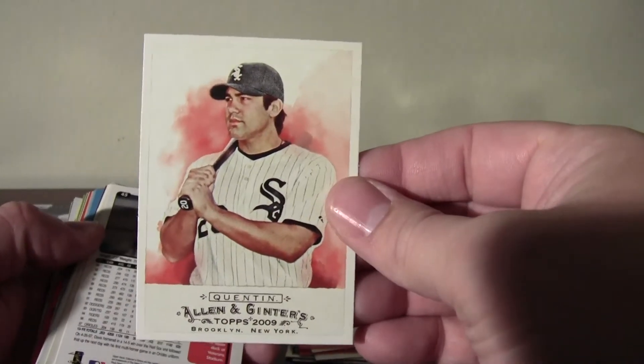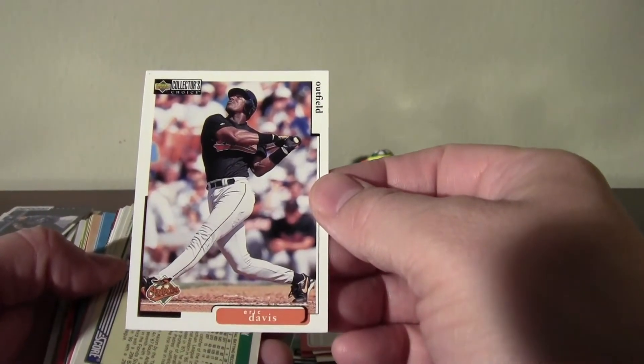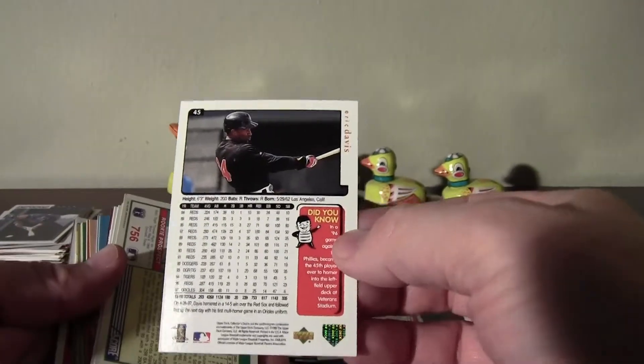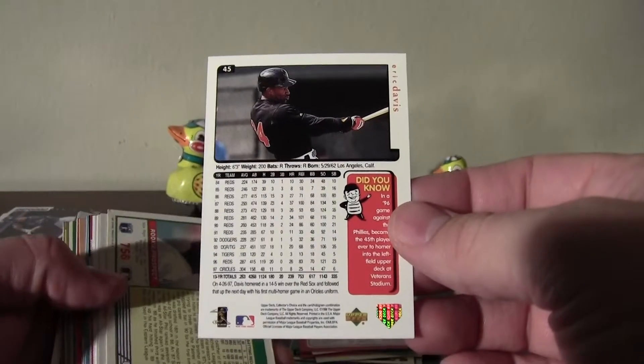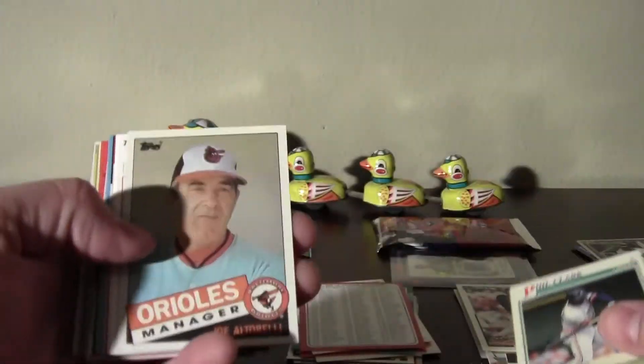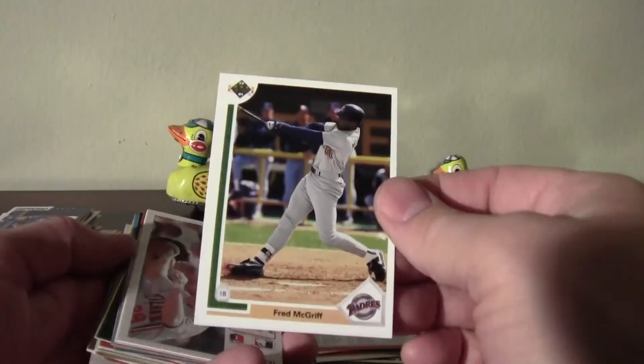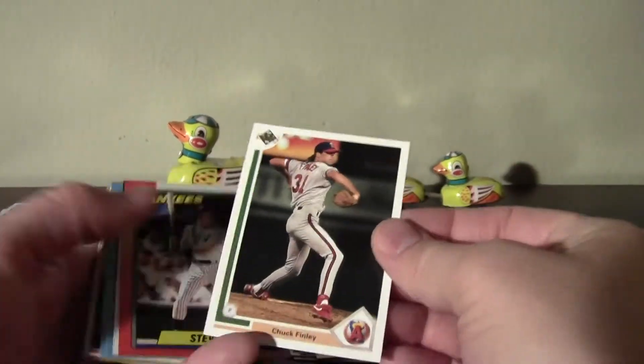Allen and Ginter — kind of a newer card set, you don't see those much. Eric Davis for the Orioles — shows what I know, but he did play for the Orioles. Eric Davis Upper Deck Collector's Choice — put that with the Gary Sheffield. 85 Topps, a Fred McGriff. Nice — 91 Upper Deck Fred McGriff no less. Corey Snyder, he's got an 85 Olympic card. 87 Topps All-Star Rookie card, Corey Snyder.